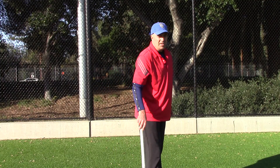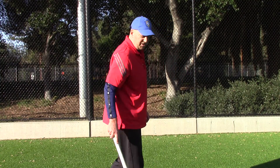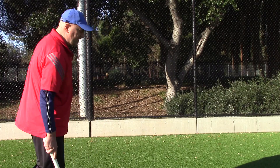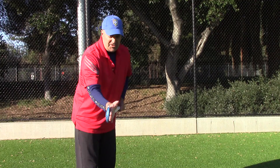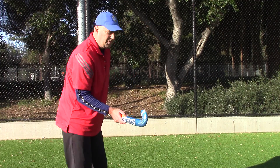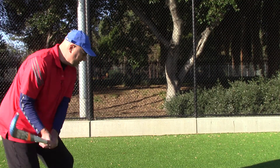When you hit a hockey ball, you want the ball to go in the direction you want it with overspin on the ground. So in order to hit it with overspin, we have to hit it with the stick 90 degrees to the ground, and we have to swing through.